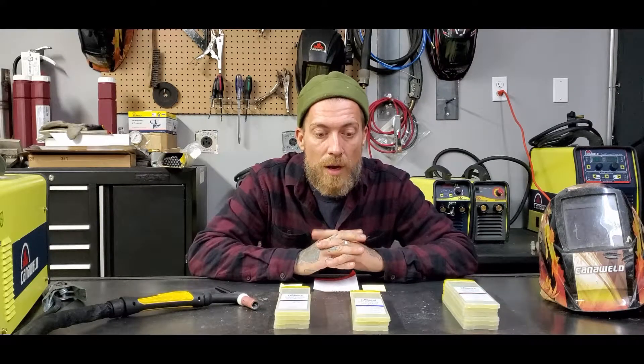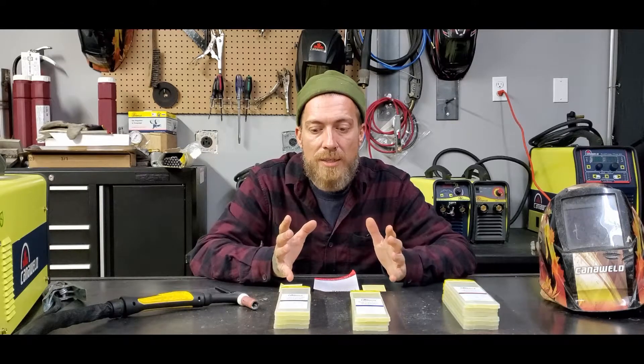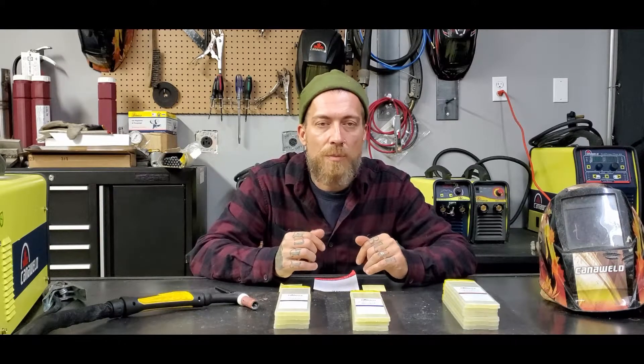Hey Amazon shoppers, thanks for checking out our little video. It seems that maybe you are shopping for tungstens to do some TIG welding with. We wanted to make a quick video because there are a lot of different colours of tungstens and sometimes it can be confusing trying to wade through the information.